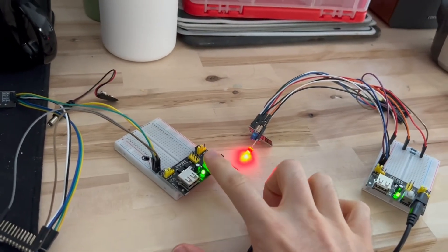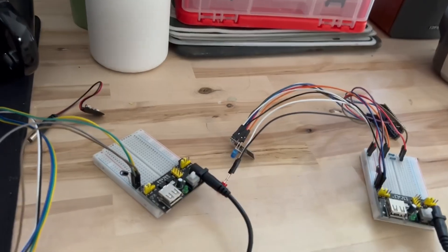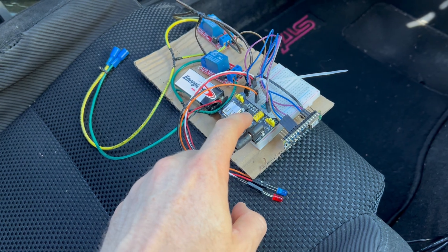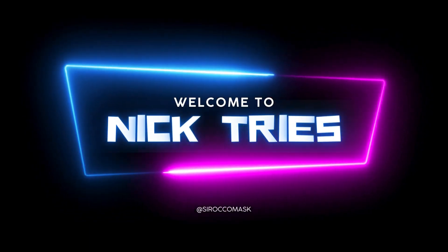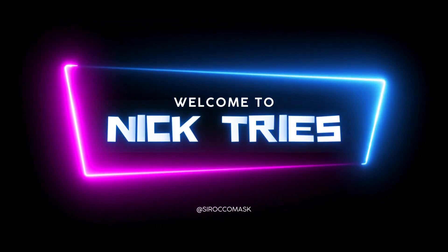It's locked. Unlocked. It's working. Oh my gosh, yes. New cars are dumb. Old cars are smart. That's why today I'm going to add some new features to my old car.